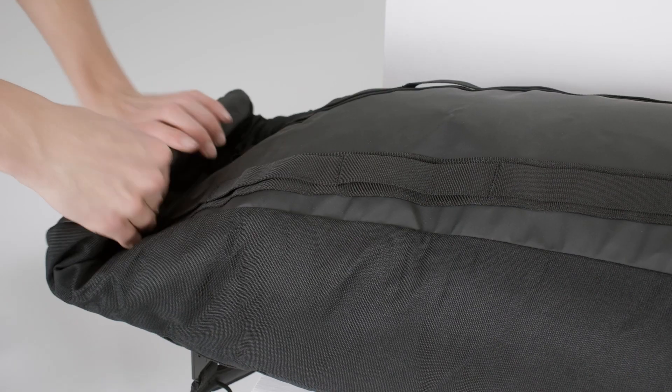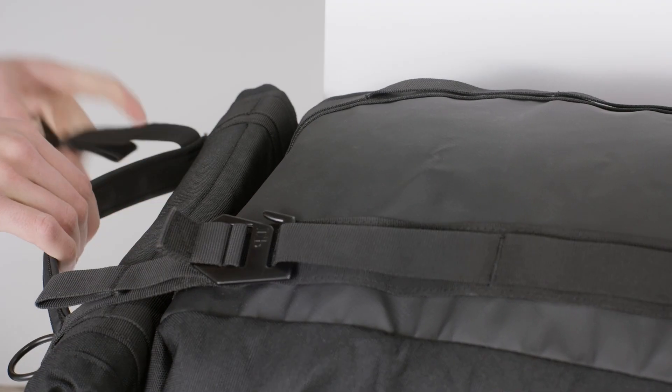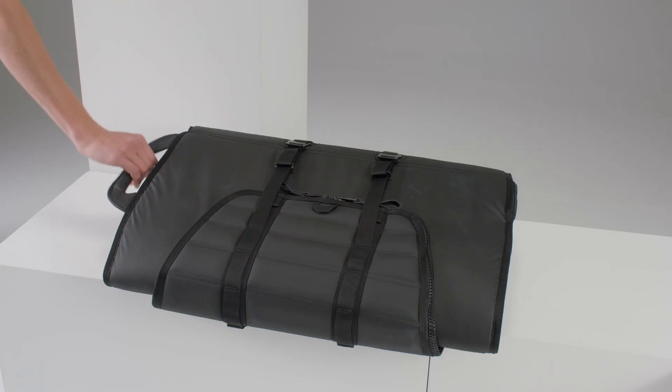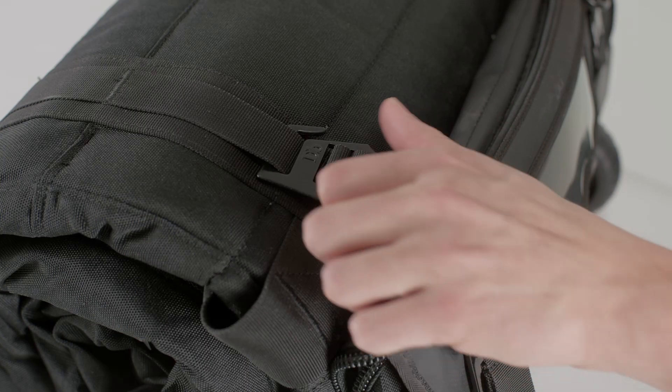We wanted to create a ski and snowboard bag that would fit all different lengths of skis and snowboards, so it needed to be adjustable in length. And also when it was not in use, we wanted it to roll all the way together to get fully compressed, so that it didn't take up too much storage when not in use.